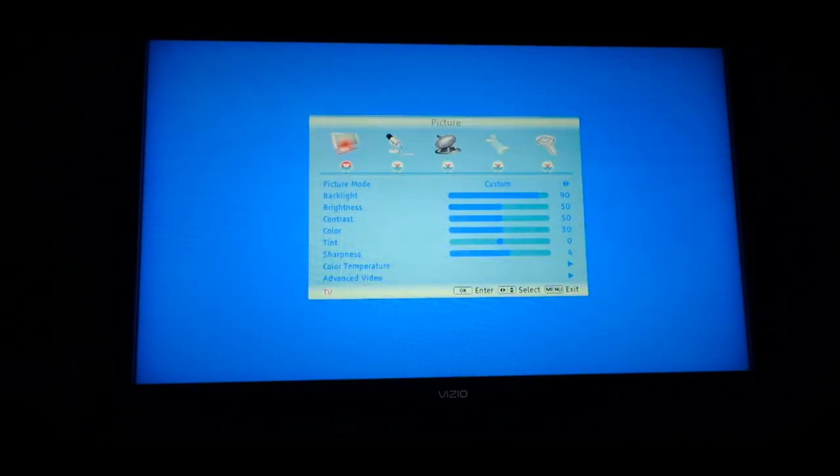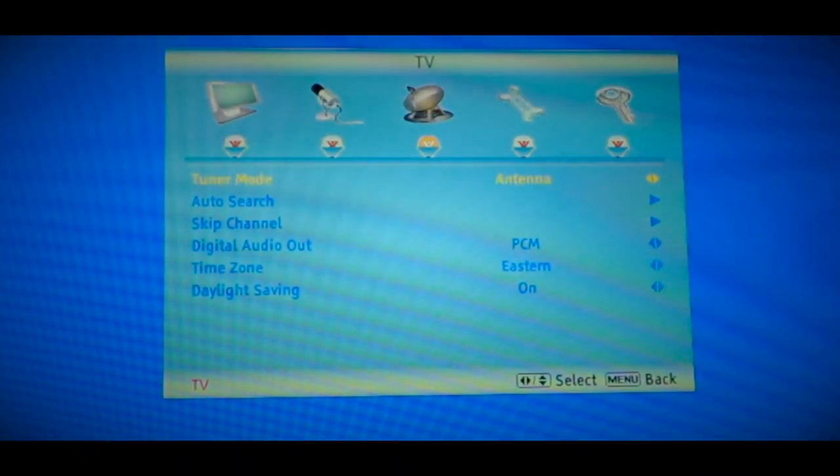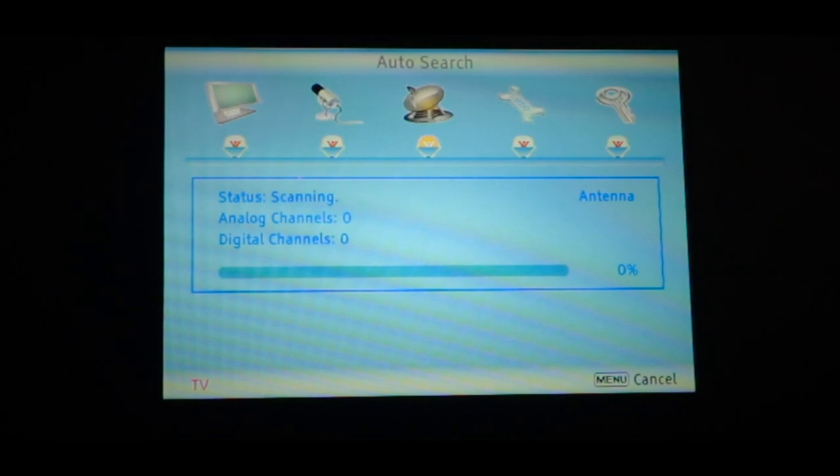I hit the menu, I'm on TV, scroll over — tuner mode is set to antenna. Let's do an auto search. It is scanning for channels right now. Now, like I said, this is an older TV, so it also has both the analog and the digital channels. I think when it scans it will pull the analog in first and then the digital channels second. Let's let it run and see what it does.